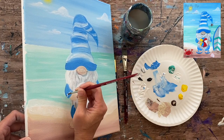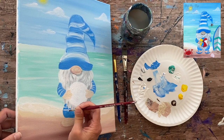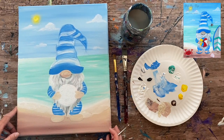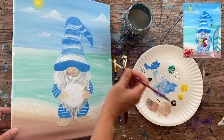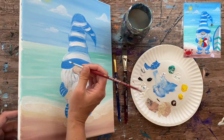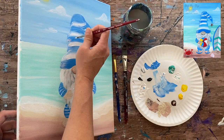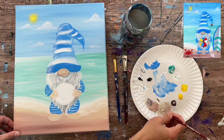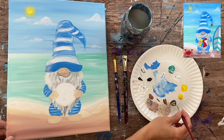Next, I add stripes on the gnome's attire using a little white on the tip of the brush — on the sleeves and the shorts. Feel free to be creative with patterns and colors on these gnome tutorials. I go back over the stripes with a second coat of white to make them stand out better, then add a little highlighting on the left side using barely-there white marks. Then I paint the starfish hanging from the tip of the hat using burnt umber.